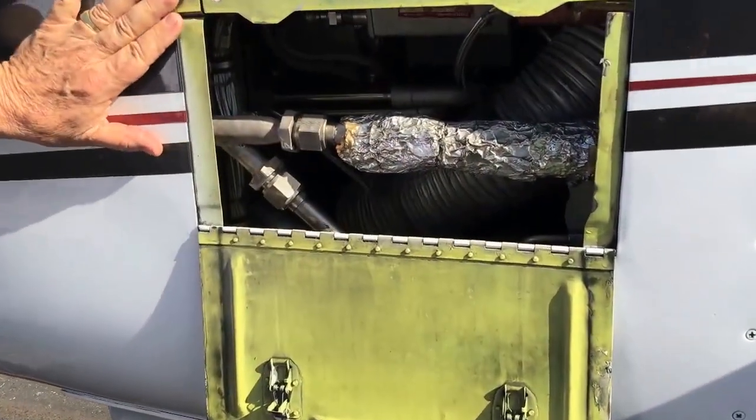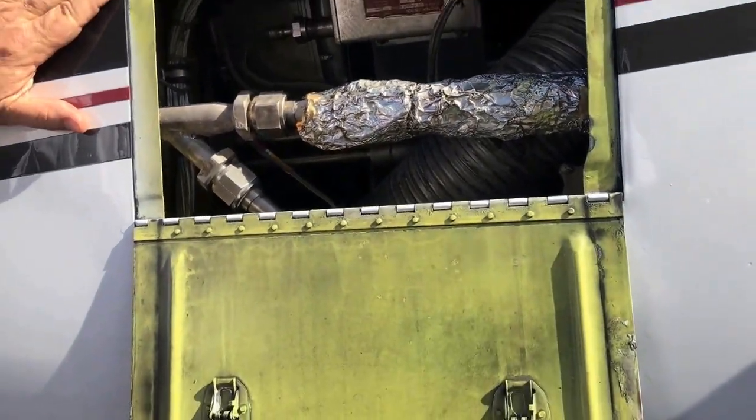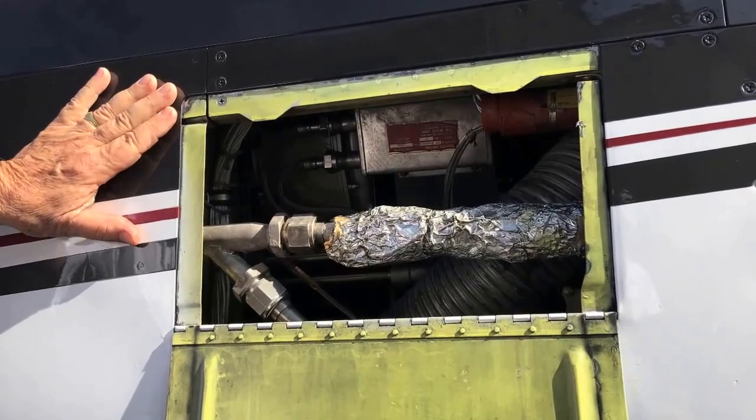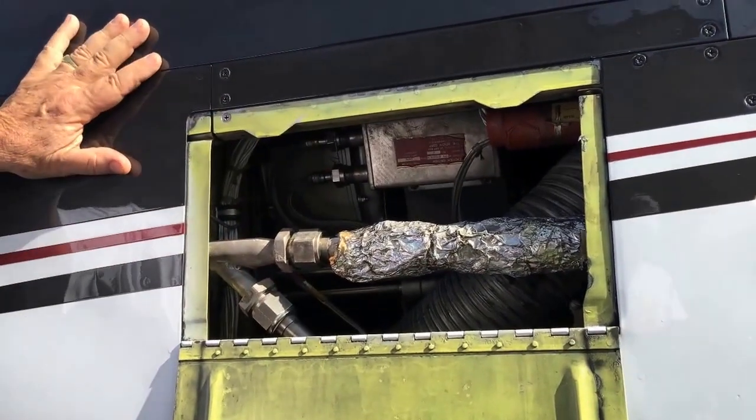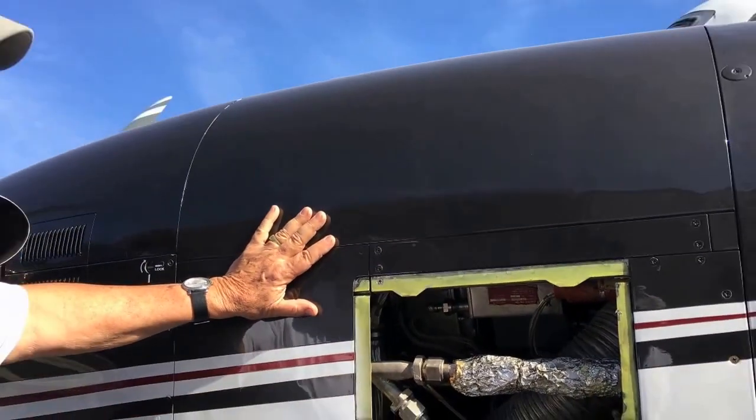This door was left over from the 90, A90, B90 models that had a supercharger. And this is where you check the oil level in the mechanical drive for that supercharger on the left engine only.